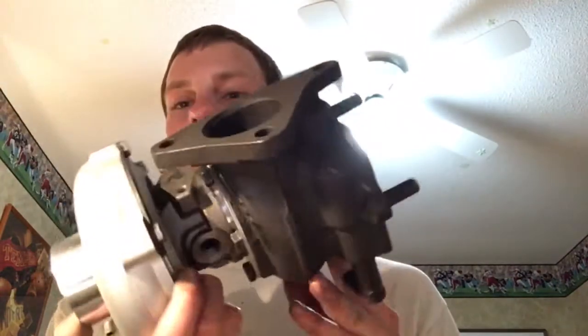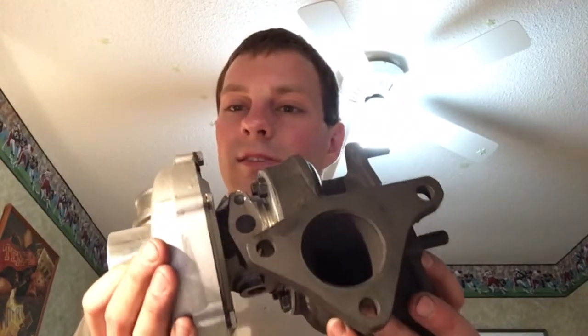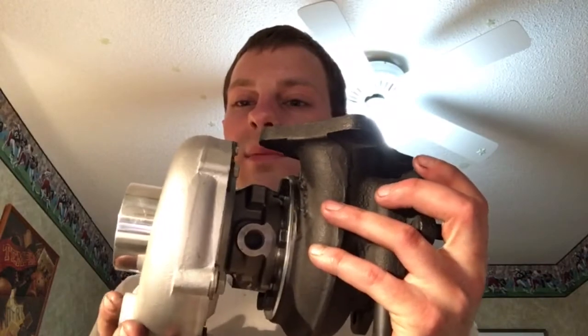So this is what it looks like with the APS turbo that we did a rebuild for. If you have an APS turbo that you want to get rebuilt, you can always contact us at turbolabamerica.com.